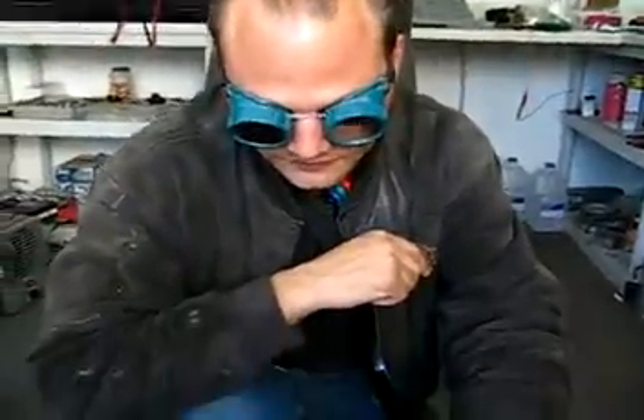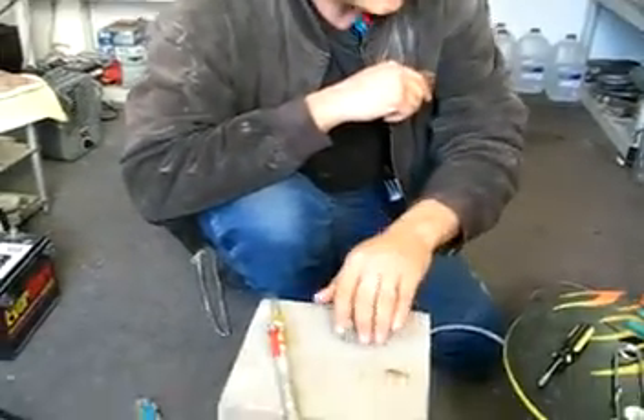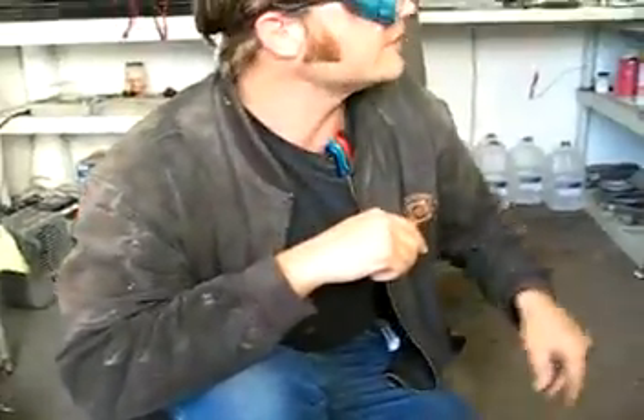Somebody asked me to do this. This is a small piece of granite, 3 quarter inch rock, cinder block, and I'll probably try some glass, but we're going to see what all we can weld together with the HHL.